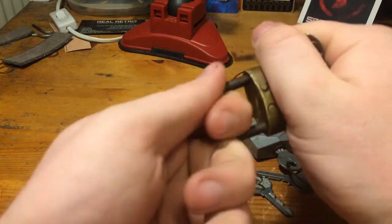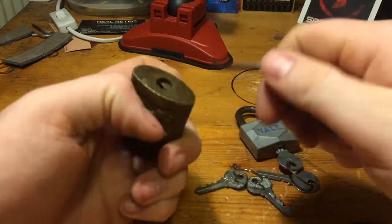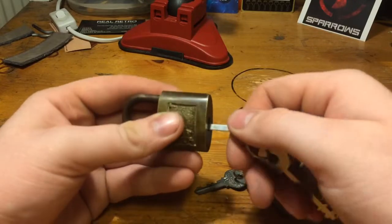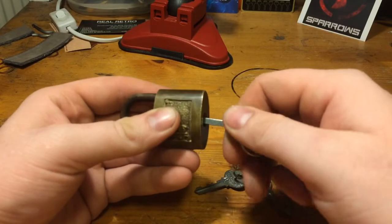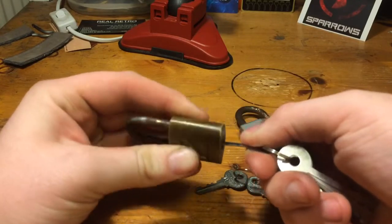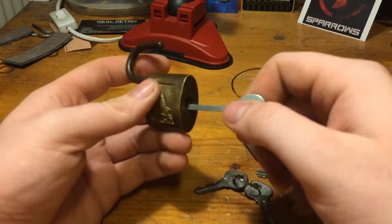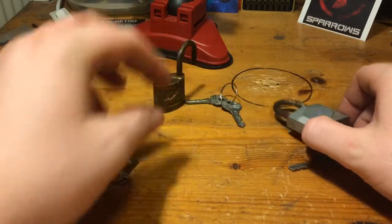There we go. Now it is locked. All the way to the back and find... yeah, there we go. Right there in the middle of the lock. That was one.